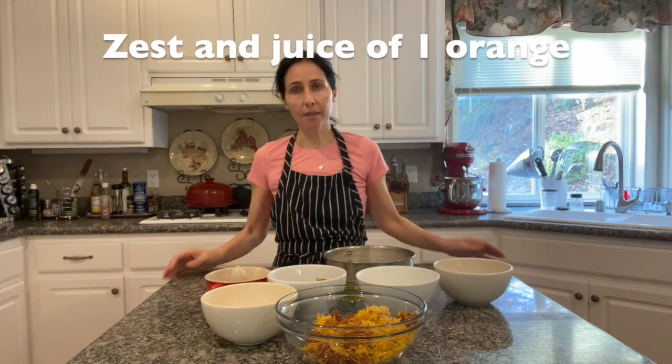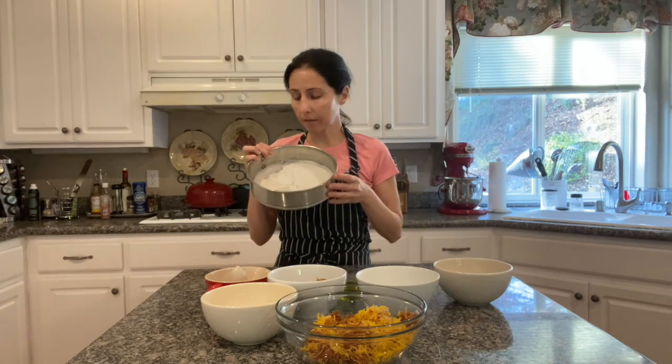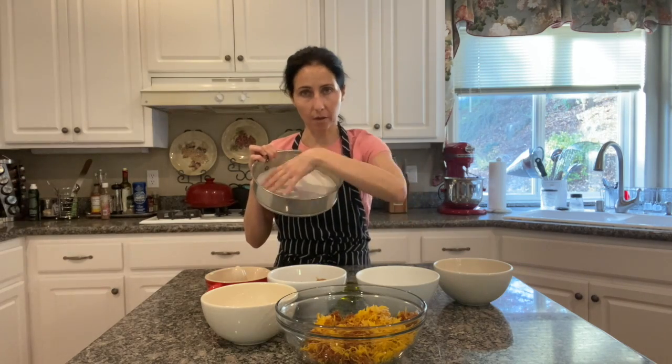For any baking project, the first thing you have to do is prepare your pans. I line my baking pan with parchment paper on the bottom.